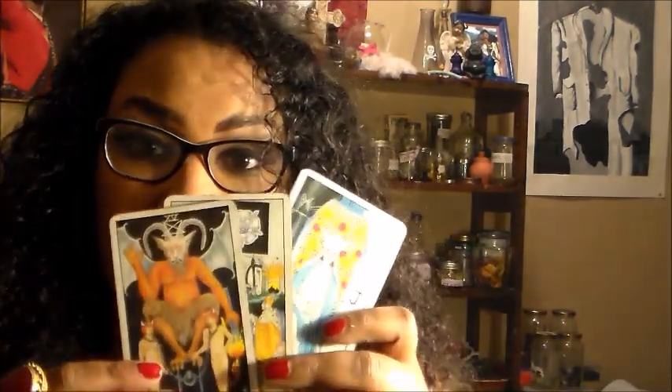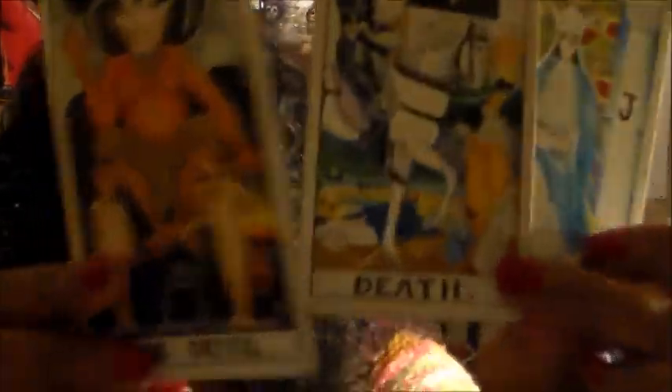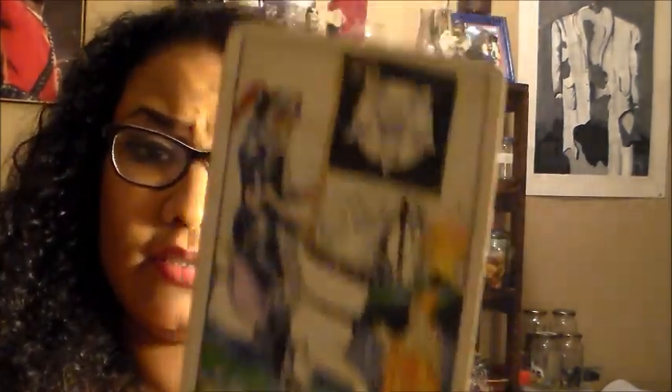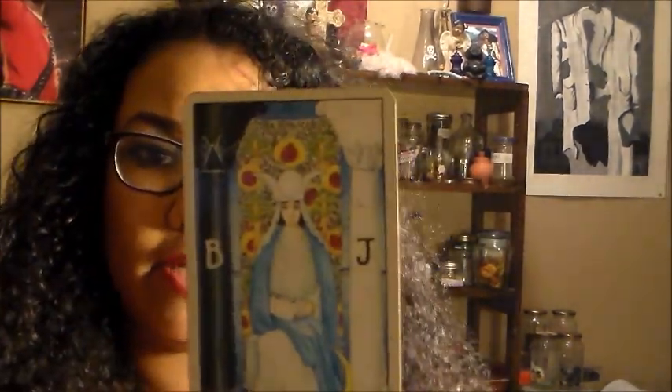If you have a printer, use it. Or you can just write the names of the tarot cards and the numbers at the top. The Devil is number 15, Death is number 13, and the High Priestess is number 2.